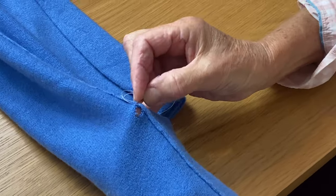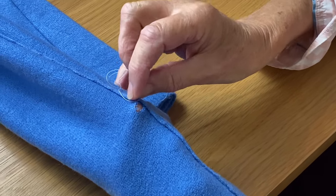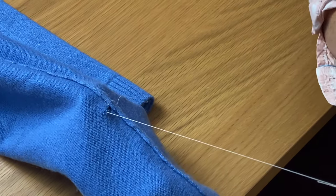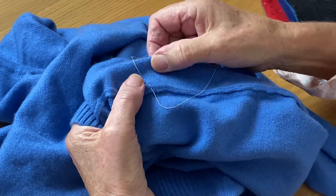Now I'm going to take a thread from each side and go around the hole very carefully, taking a thread and not pulling it straight through. Also, as you go, try not to stretch the hole.